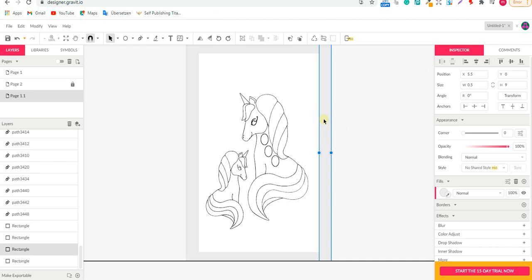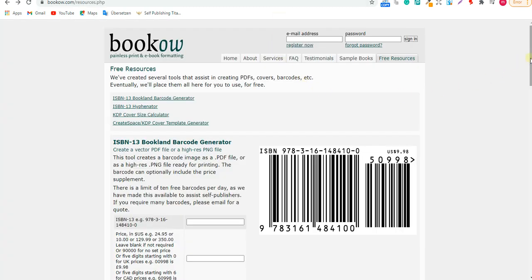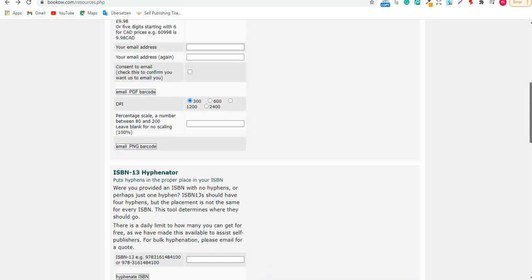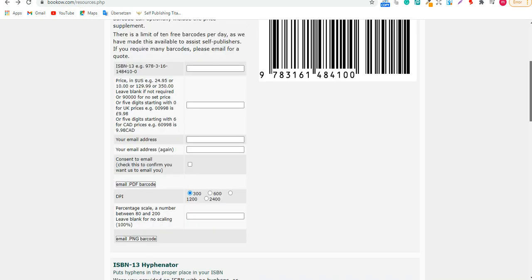Now we're going to make the cover design for this book. First of all, our dimension is going to be six by nine inches, no bleed, and about 120 pages. Let's go to BookBow — bookhow.com — where we can get the template which we are going to design on in Canva.